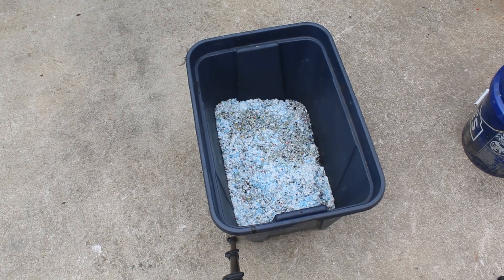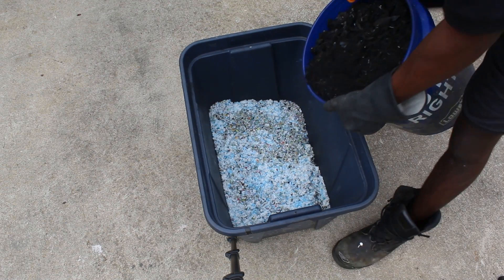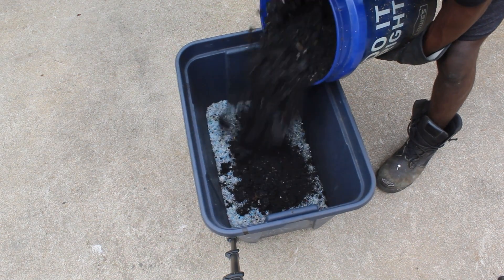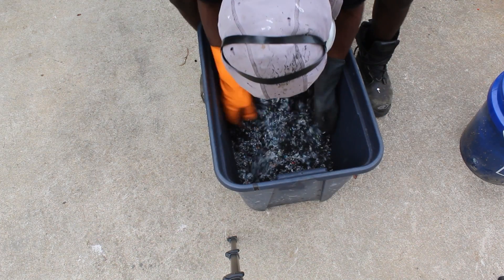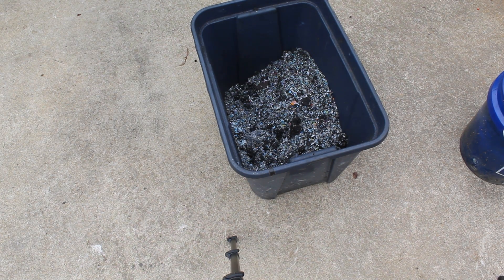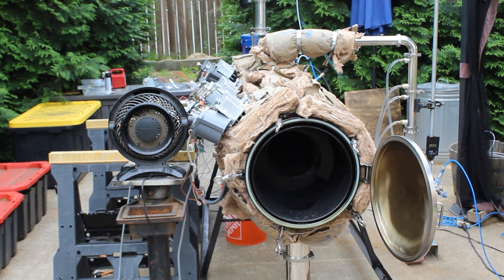Plastic by itself does not absorb microwaves, so we need to mix the plastic with carbon in order to allow it to absorb microwaves and break down in this machine. Carbon is one of the byproducts of this process, so we're actually able to keep it a closed loop by using this carbon. Now let's turn on these blades and load this plastic in the machine.